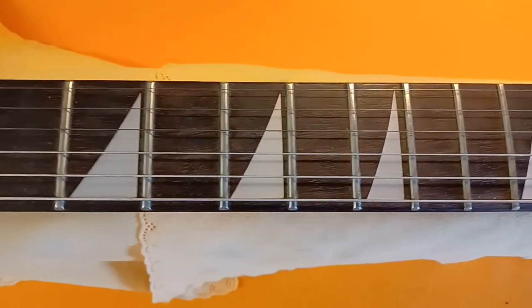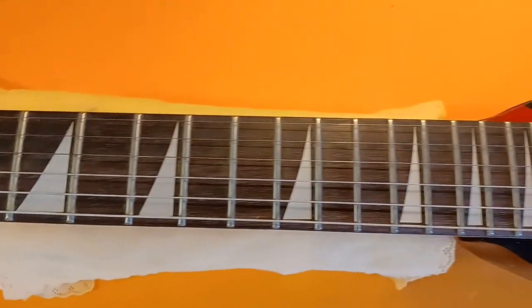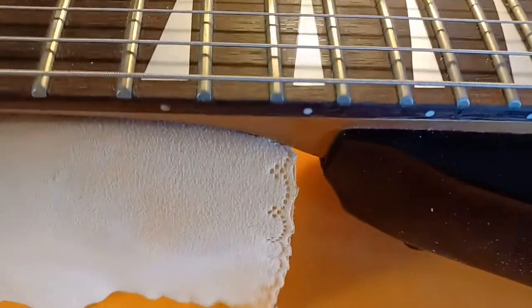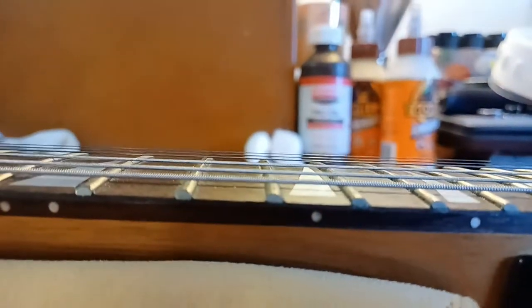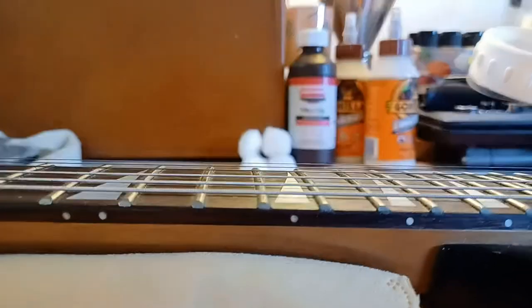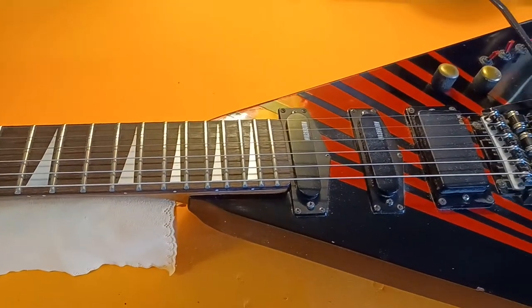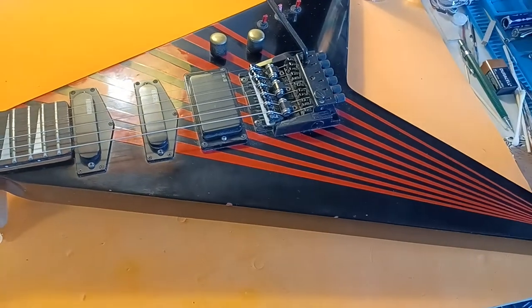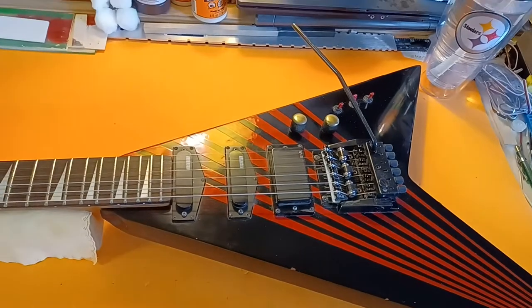I would think that if one of my instruments was out and about for 25 years and still complete and still being used and still in really nice condition, I would have jumped at that chance to restore it for them. That would have been one hell of a promotion for their gear.